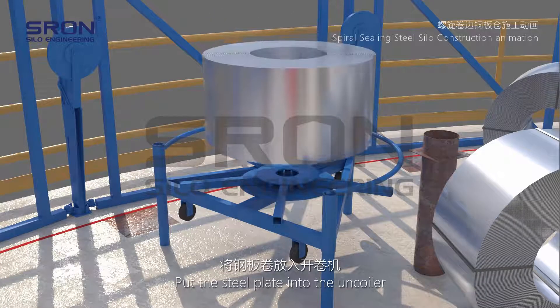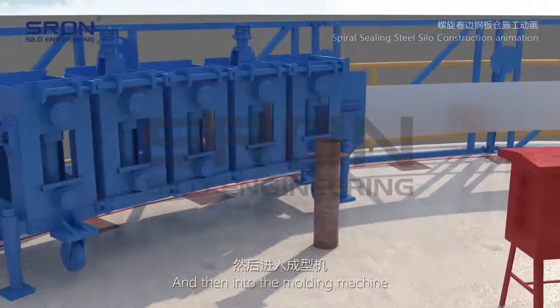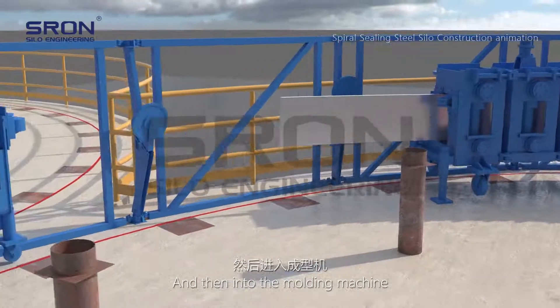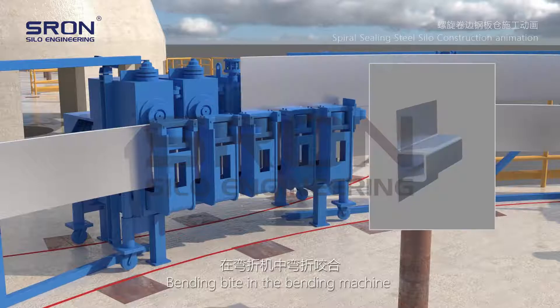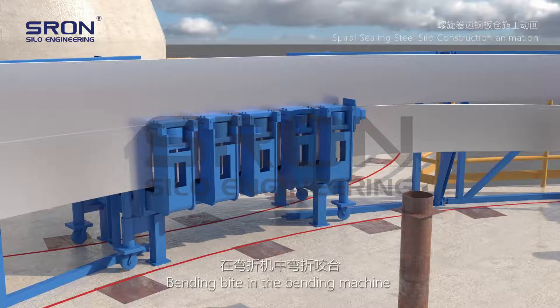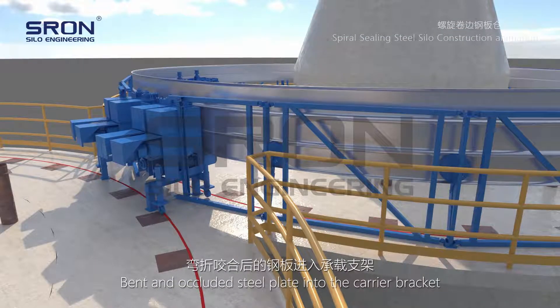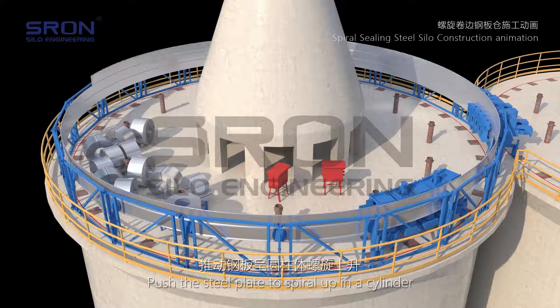The steel plate is fed into the uncoiler and then passed into the molding machine. The plate undergoes a bending bite in the bending machine. The bent and occluded steel plate is then fed into the carrier bracket, and the steel plate is pushed to spiral upward in a cylinder.